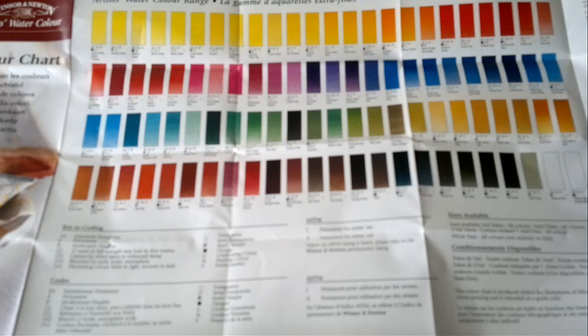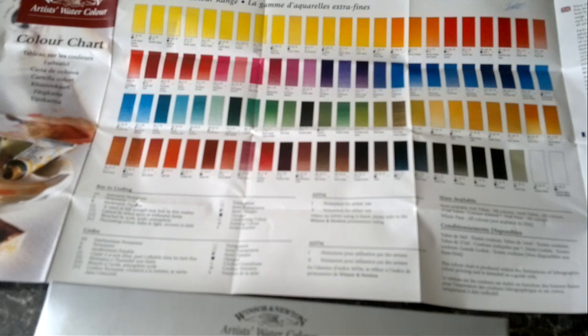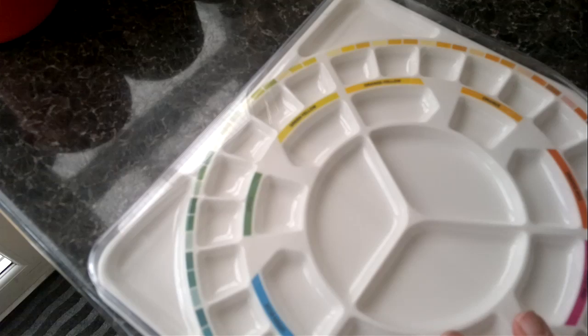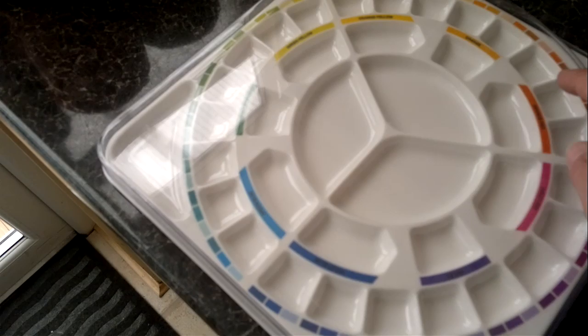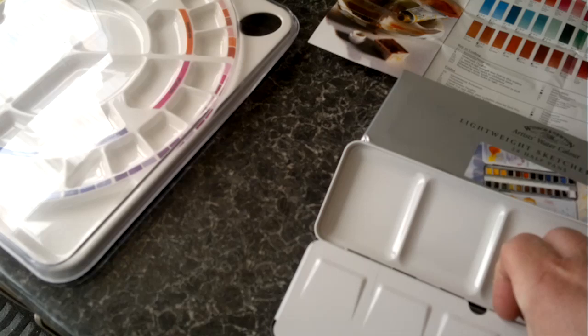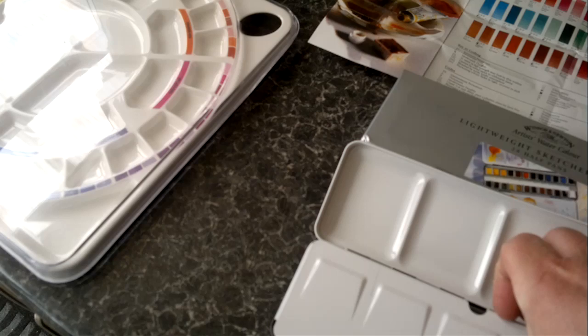Inside the box also comes a color range swatch booklet showing the full range — I think 96 colors in the range — but you don't need 96. What I'm going to do later is extract just a few and show you them displayed on a color wheel, with yellow on top and reds on the right. Look out for my next video — it's going to be a step-by-step guide to using these colors, extracting just a few at a time and talking about every individual one.